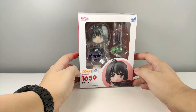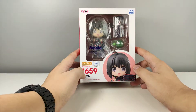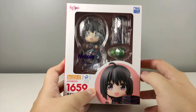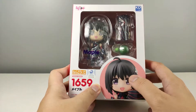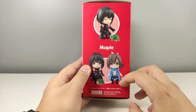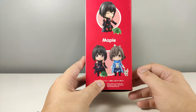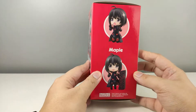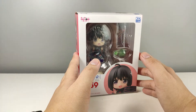Pretty standard Nendroid box. She is Nendroid 1659, as you can see right here. You can see the figure inside, and we have a shot of Maple here. On the side of the box you can see Maple together with Sally. Here is the back side and the other side of the box.